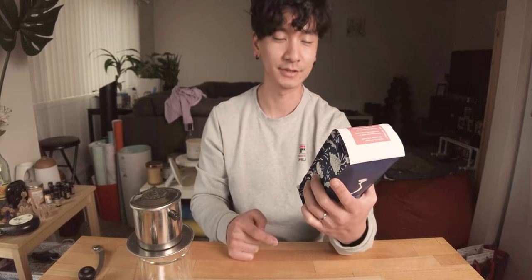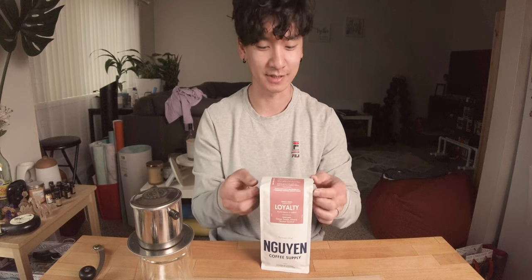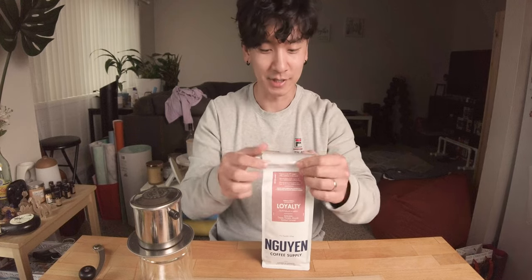I didn't know this — Vietnam is the second largest distributor of coffee beans in the world, next to Brazil. Pretty cool. Anyway, this is their loyalty line. I think they have two other ones. This is a 50/50 mix of robusta and arabica — half and half of their other two lines. I thought this would be a good balanced try-out to see what it tastes like. If you want to check out their Instagram, I'll link it in the description. Support local businesses!